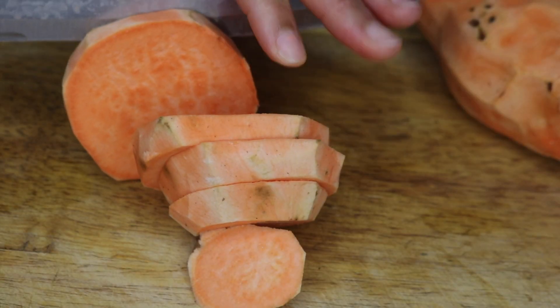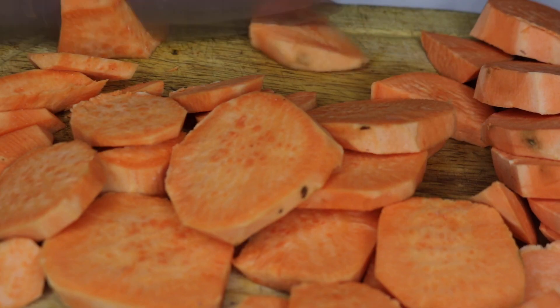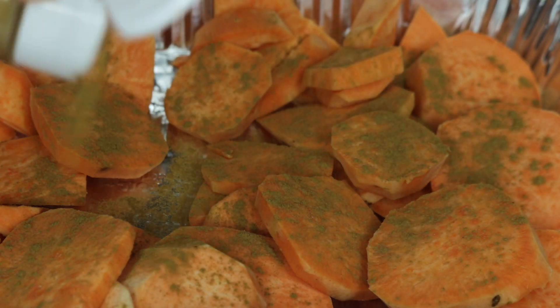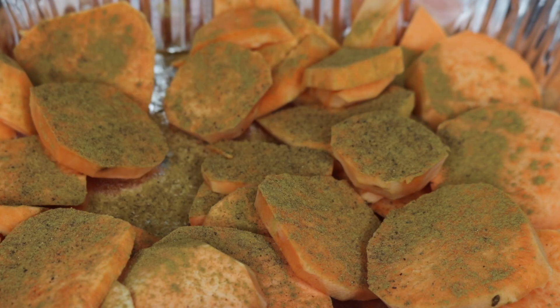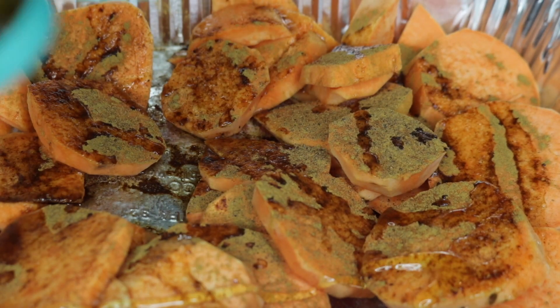For the sweet potatoes, I'm just slicing them into circles and adding them to an aluminum pan. I'm adding some ground cinnamon, a little bit of nutmeg, some coconut oil, and some agave. You can use any liquid sweetener you like. I gave that a mix.